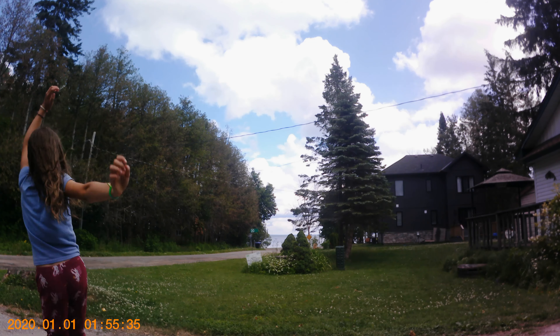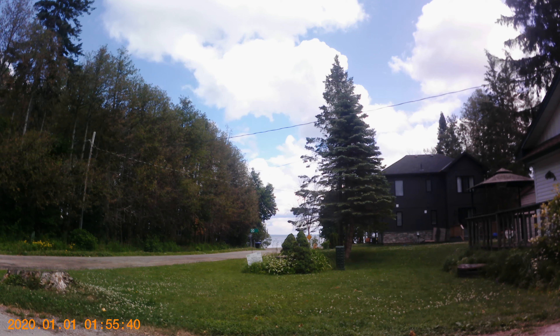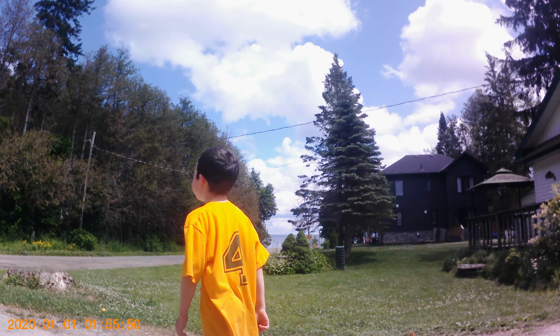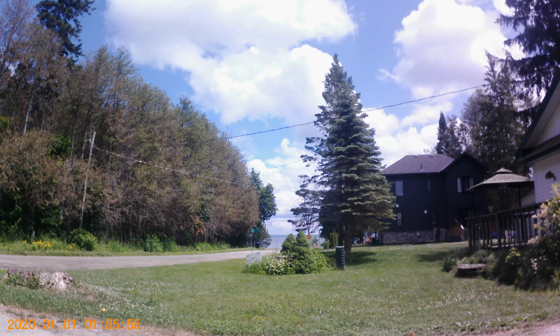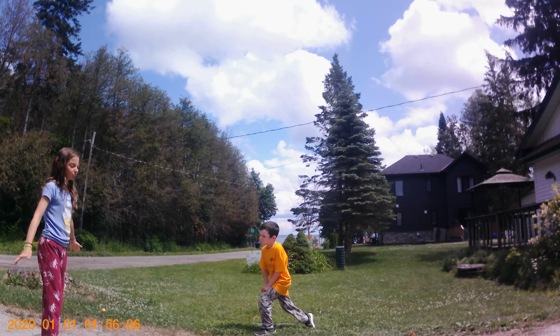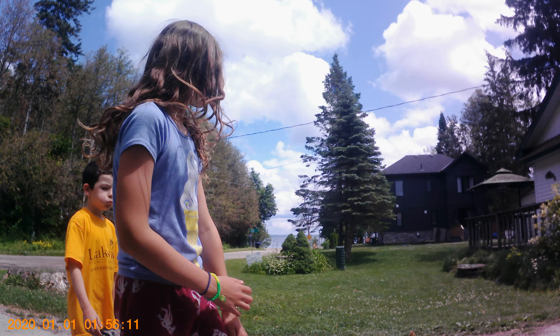It's our neighbor's yard we're playing on — he's okay with it. Okay, ready?